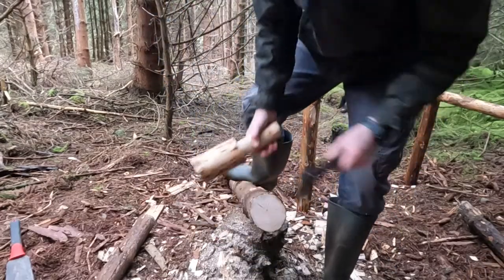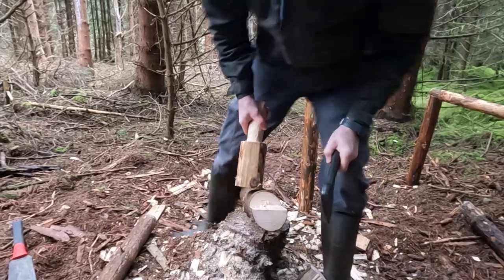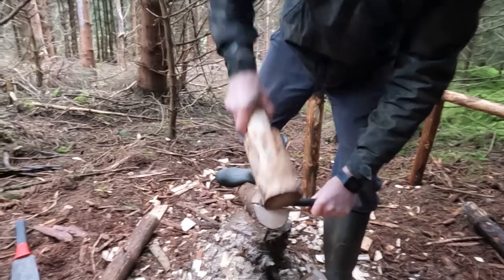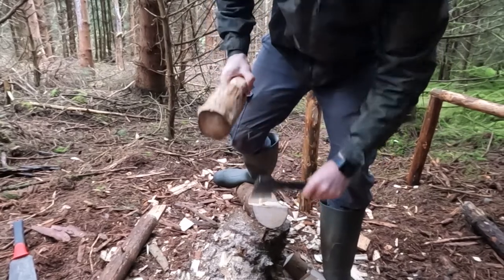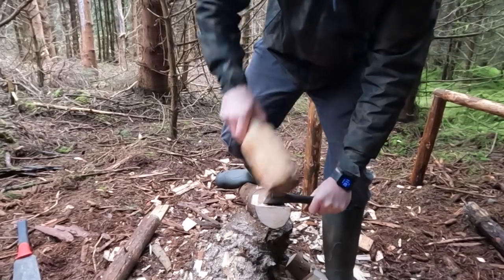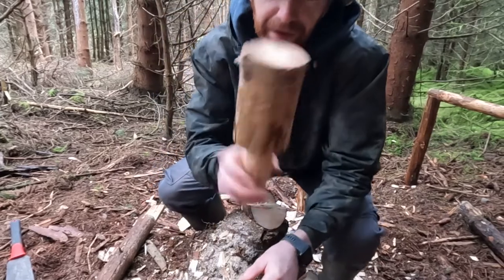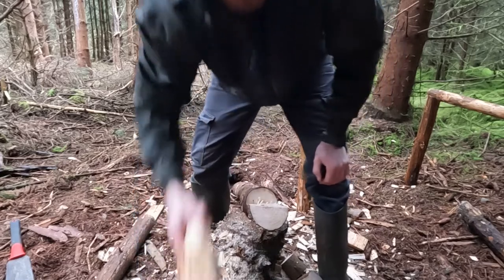Okay, moment of truth. I couldn't tell you how much easier that is in comparison to just using that stick — that is way easier. Let me get the next piece out. Easy peasy. I should have made this at the very start when I was making this camp; it would have sped things up a whole lot more and it's so much easier on my hand as well.